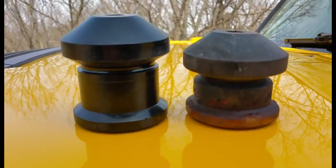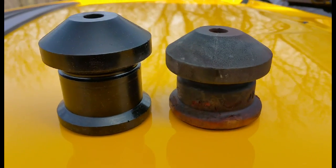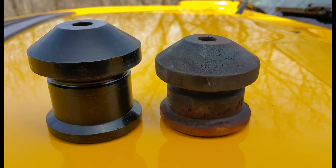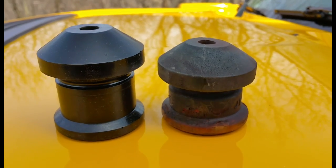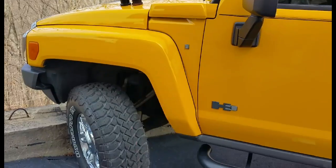These are trail duty extended John's bushings for the Hummer H3. On the right you see the stock one, on the left you see the trail duty. What I'm doing here is trying to recreate what you could do at home.